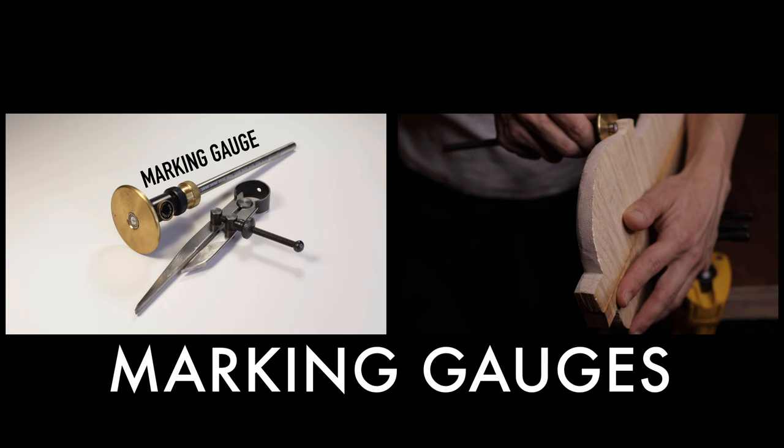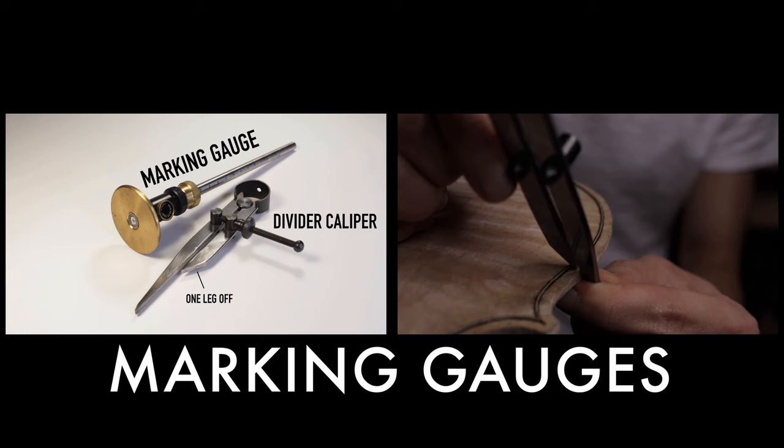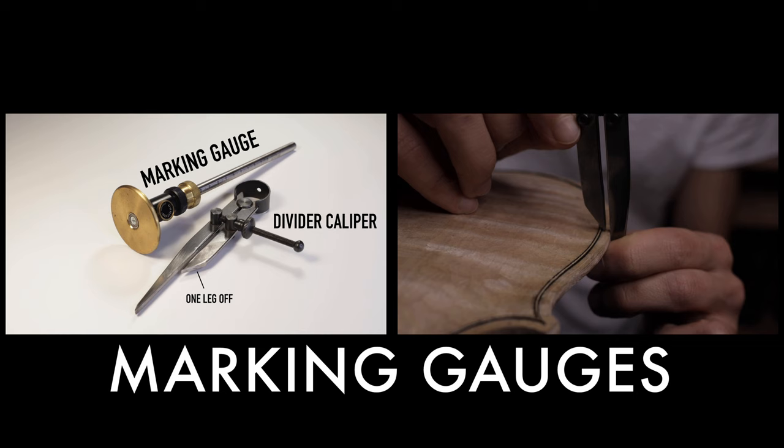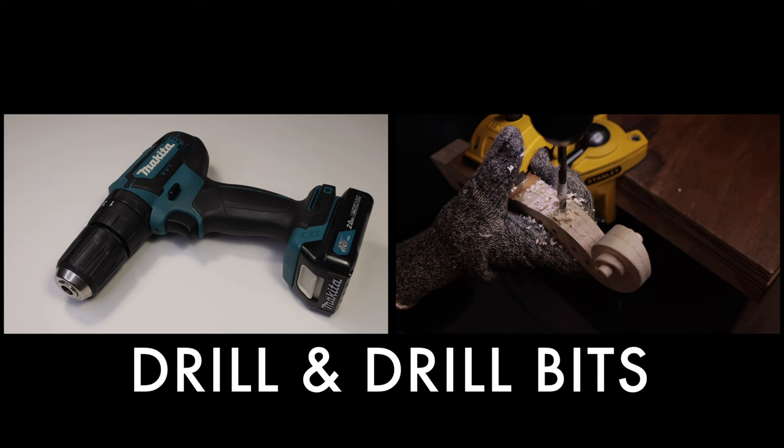A wheel marking gauge can help you be more consistent on your plate thickness and save you a lot of time. You will also need a more narrow pointed marking gauge such as a divider caliper to locate your purflings. I have mine with one of its legs cut off to be my marker, and that should be the way Stradivari did it. And of course you can buy the violin maker's purfling marker, but they will cost you at least three times the price.